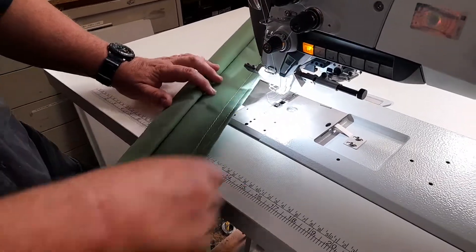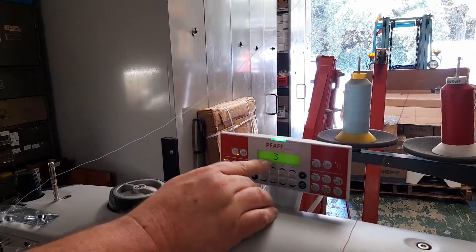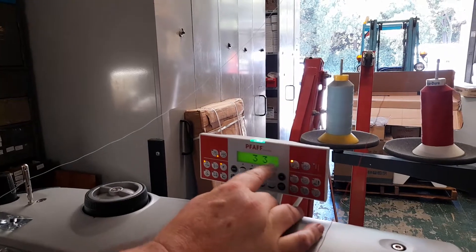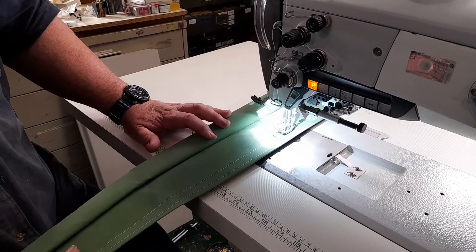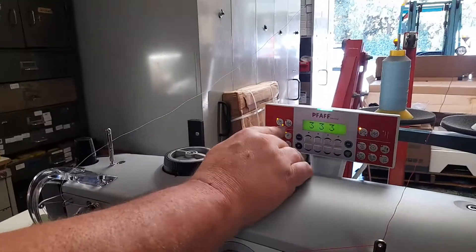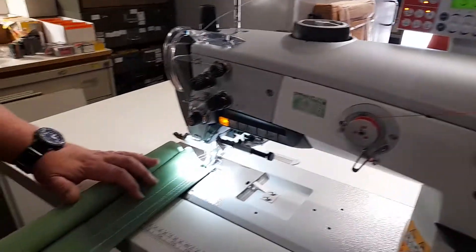If you want to do half a back stitch, press it once — that applies to the start of sewing and the end of sewing, and you don't have to have both of them on. If you want the double back stitch, press it again and you're on full automatic back stitch.